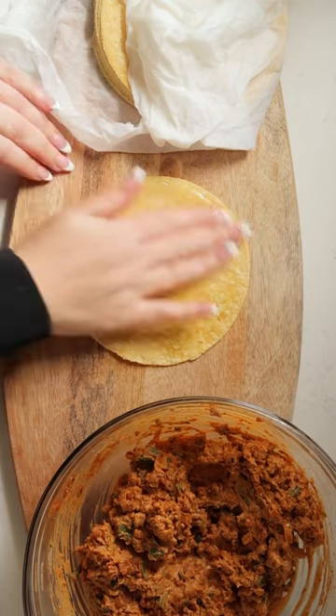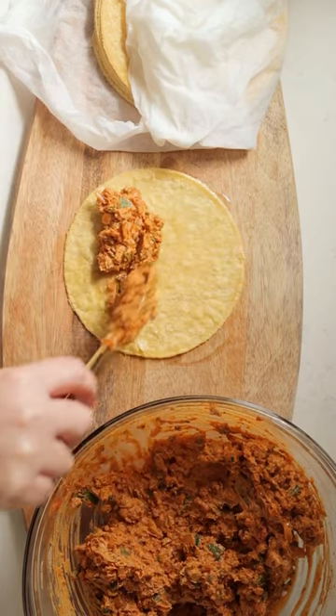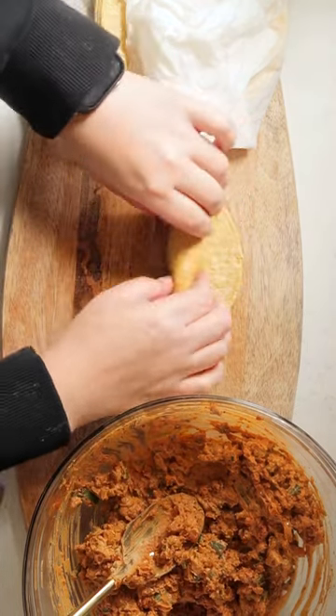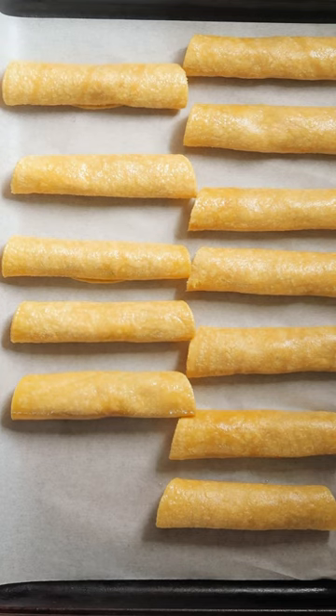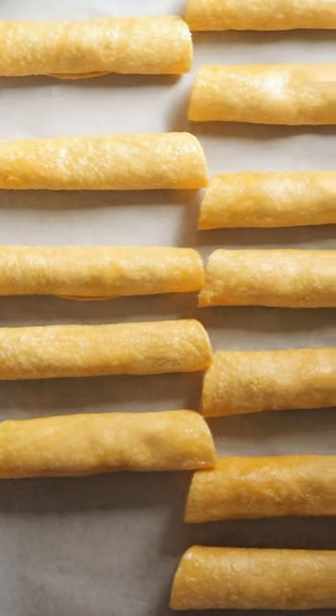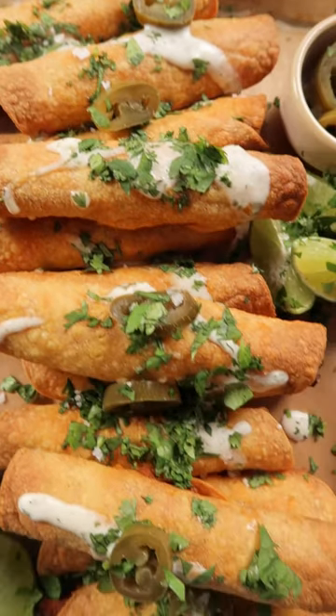Heat your tortillas and then add oil to one side, flip it over, add your filling, and then roll it up nice and tight. I like to assemble all of them and place them on a baking sheet. If you're baking them, you can just pop them in the oven like this. If not, put them in your air fryer basket and work in batches.